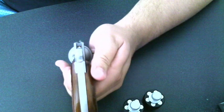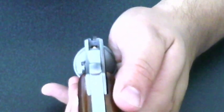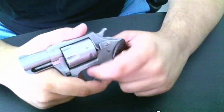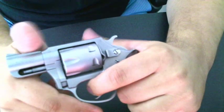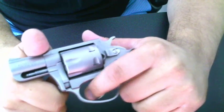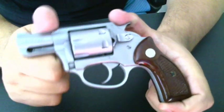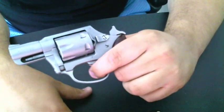Let me just zoom in here on the sights and show you the sight picture. There's your sight picture — basic for a snub-nose revolver. The trigger pull on this gun, on the .22 Magnum version, is 11 pounds — I'll simulate it real quick. That's the double action trigger pull, which isn't too bad as far as I'm concerned. In single action they advertise 4 pounds — let's do single action. As you can see, it's pretty effortless.